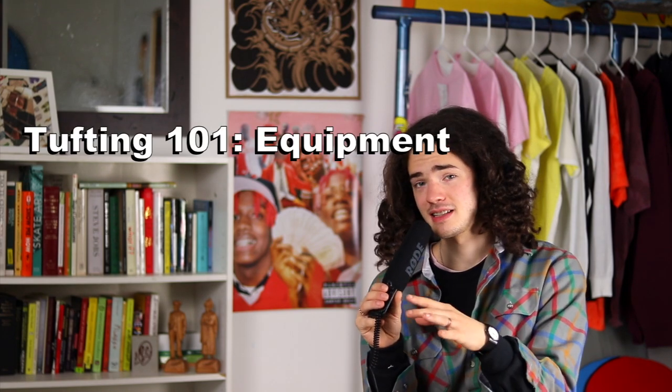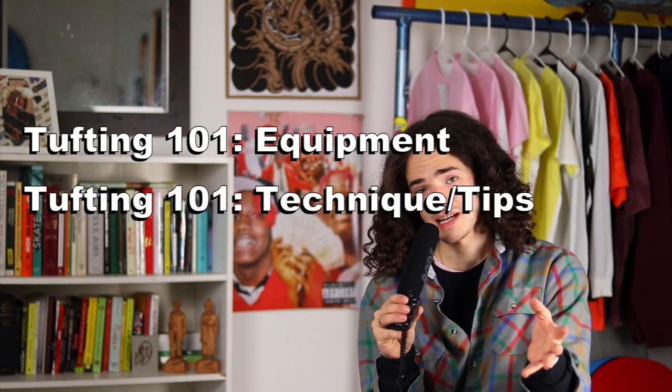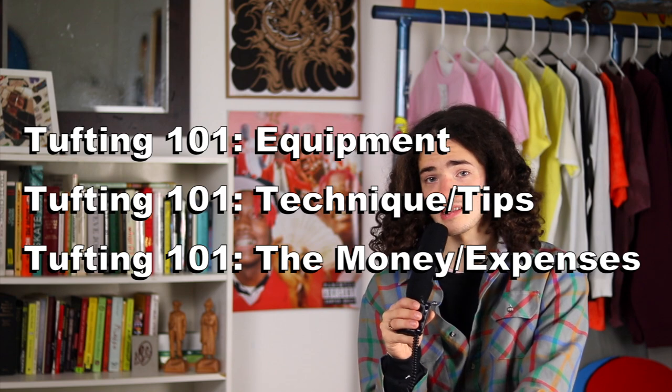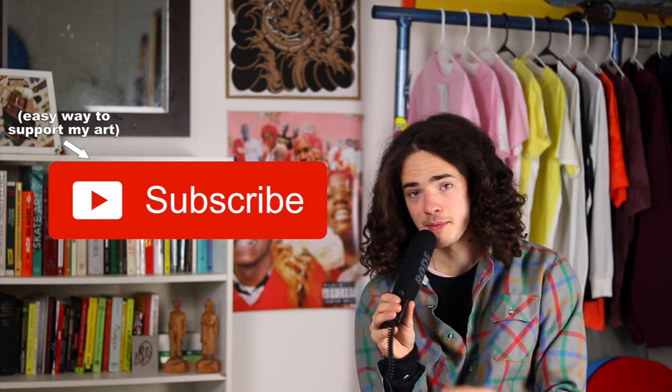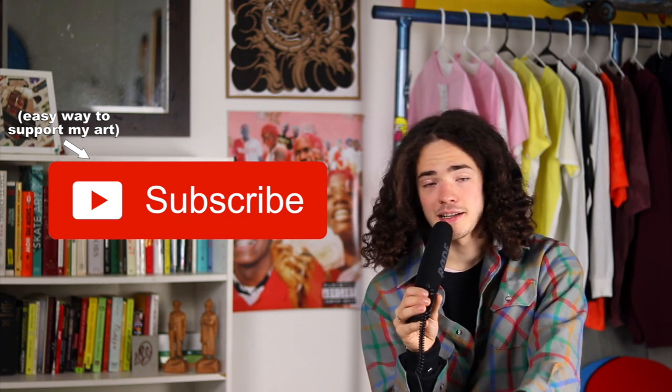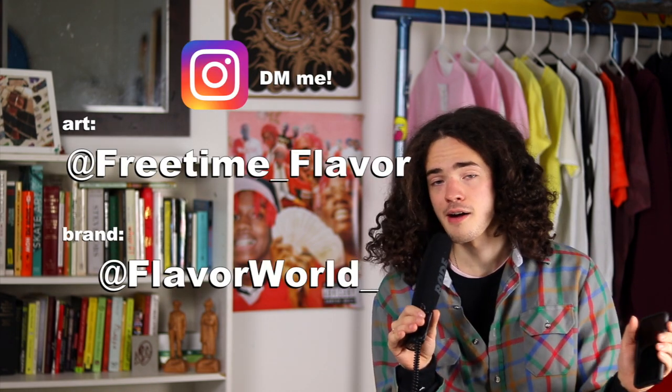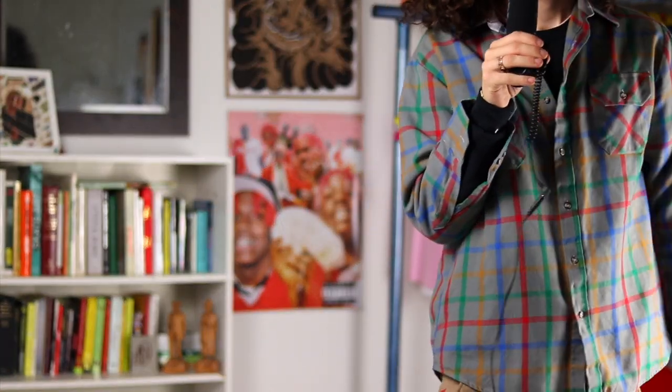That about covers it for materials. Be sure to check out the other Tufting 101 videos — I'll talk about the equipment like the tufting gun and the frame, the techniques and tips on how to operate your gun and avoid problems, and one on the money, expenses, and business opportunities if you're looking to sell your rugs. Links to all of those will be in the description below. Thank you so much for watching — please subscribe if you've enjoyed my content. I don't have any sponsorships or partnerships, I just want to help you and see a more creative world with more rugs. If you have further questions, DM me on Instagram.